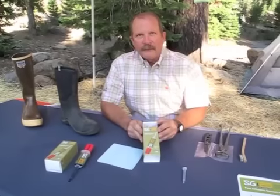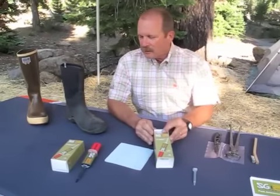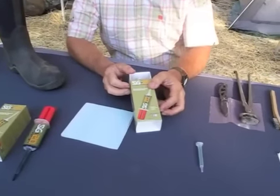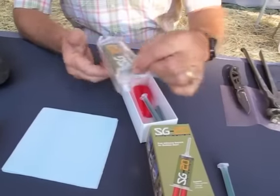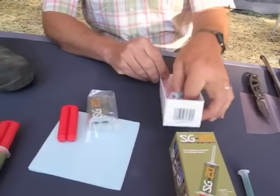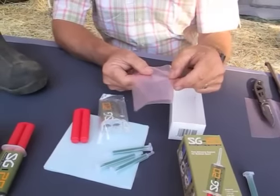We originally designed SG20 as an outdoor sealant for waders, fishing boots, and hunting boots, but today at the race we're going to go through another little use for it for anybody that's around horses. It comes in a little kit like this — you've got your cartridge of SG20, your plunger, your mix tips, and a piece of contouring plastic.